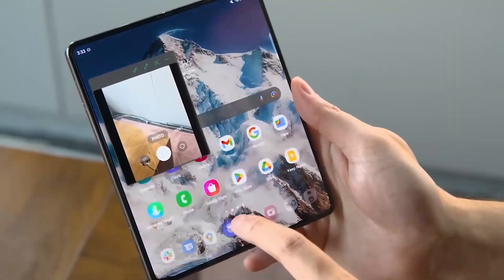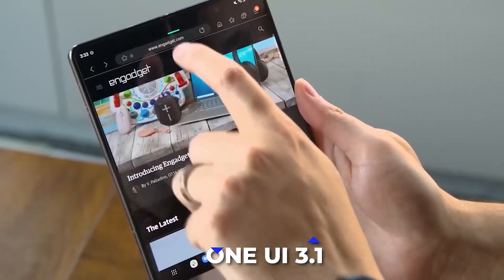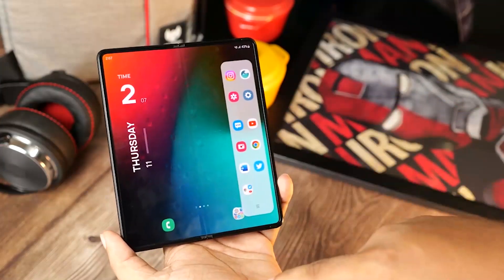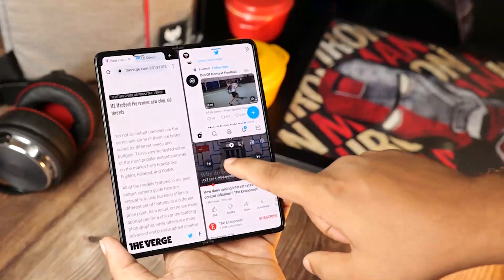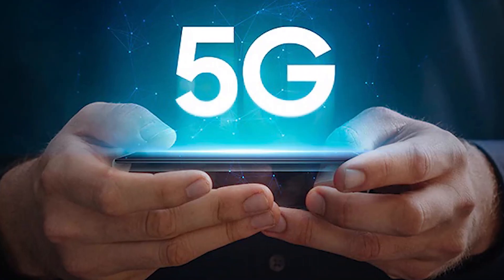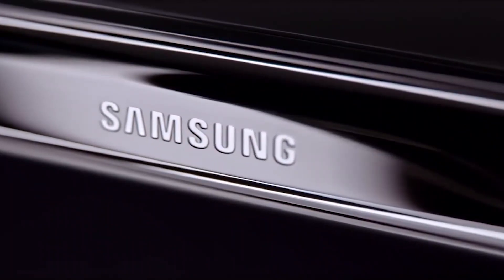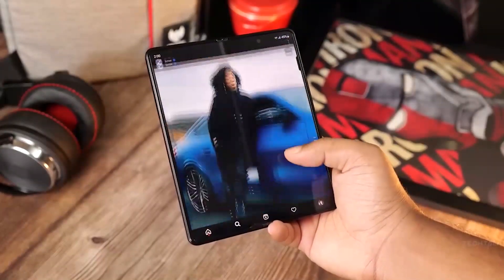The software will come with the latest version of Android 11 pre-installed and One UI 3.1 on top. With One UI 3.1, users can expect improved performance, faster app launch times, and smoother scrolling animations. It'll also come with native support for Google's 5G technology for enhanced connectivity and super-fast download speeds. Although exact details have not been confirmed yet, users can expect impressive features from Samsung's upcoming foldable offering.